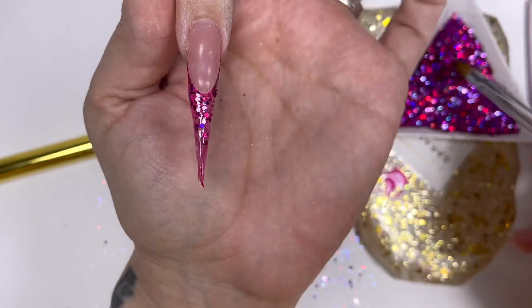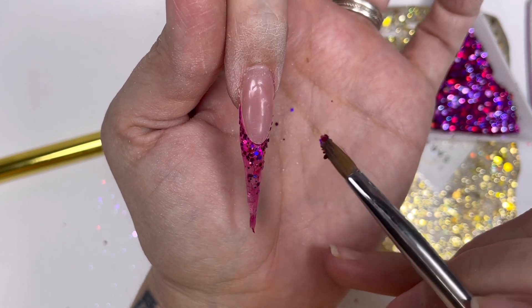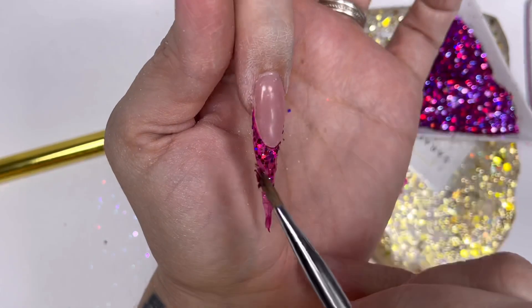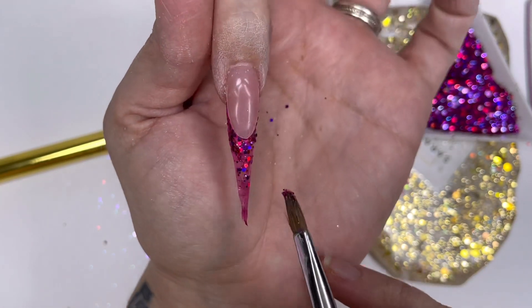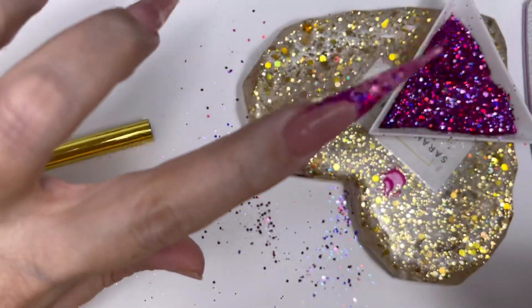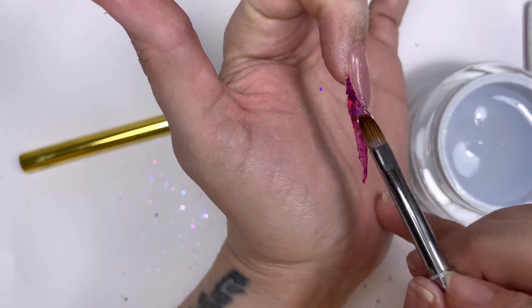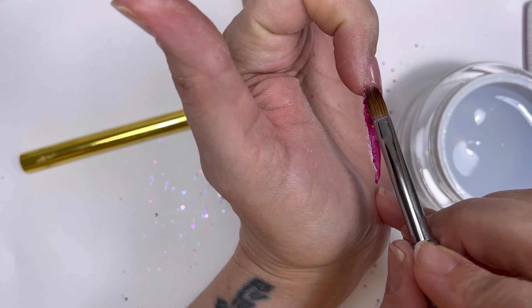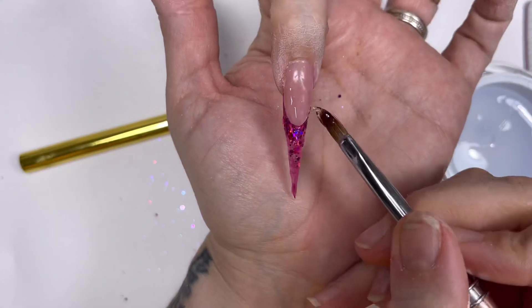I'll add a tiny bit more around the smile line because I really want that glitter packed in there. Once I'm happy with that, it's going in the lamp for a cure - I'll cure it for 60 seconds even though Madam Glam gels are only 30 seconds, because I know I've covered it in glitter so I really want the light to penetrate. So now that's all cured, we need to encapsulate, and I'm going to do that using the clear fiber gel.